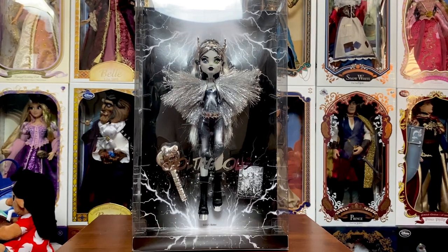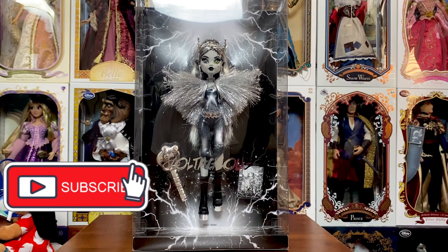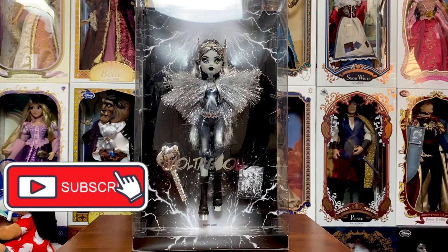Well, that's going to do it for my review of the SDCC Voltageous Frankie Stein that released at Comic-Con this year. I hope you enjoyed. I didn't completely de-box her, but there are plenty of other de-boxing reviews out there that'll show you her completely free from her plastic ties. For me, for this one, I just want to leave her in — she just looks really darn cool. If you have any questions about her or any other item on my channel, please leave them in the comments below and I'll get back to you as soon as I can. Stay tuned — my D23 dolls are still on their way. They're supposed to arrive much later today than originally planned, between 4 and 6 instead of 11 and 1. I'm getting so anxious for them. Hope everyone's having an extra magical day and we will see you real soon.